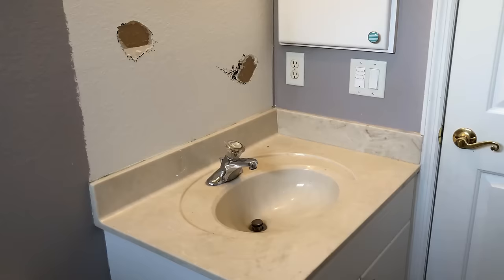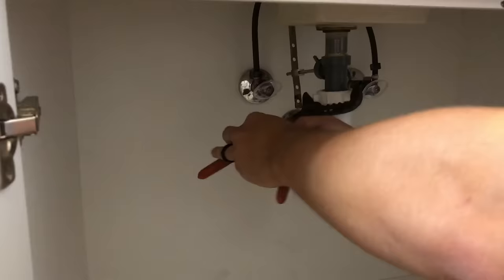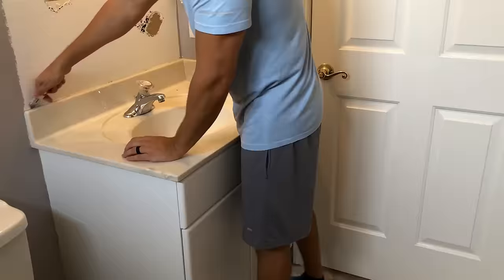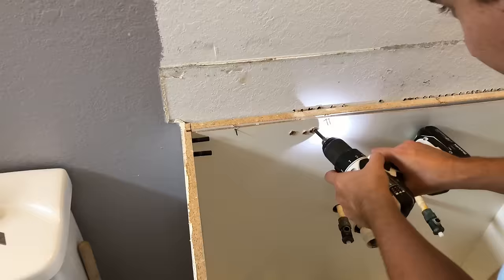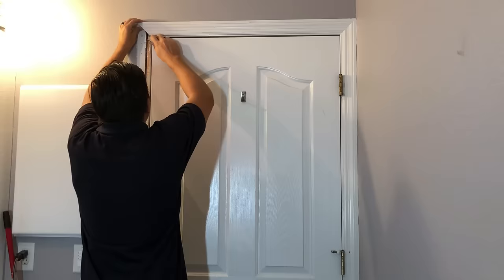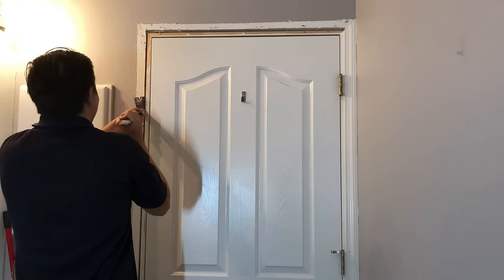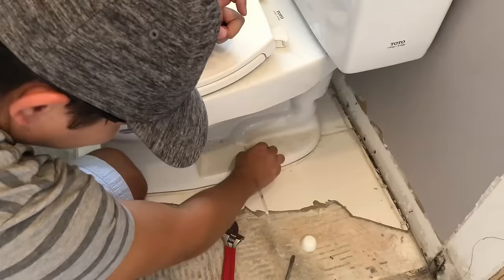Then I removed the sink and the vanity. First I removed all the plumbing and the sink drain. I struggled a bit with removing the metal flanges because I didn't have the right tools. Then I cut around the vanity, unscrewed the bolts, and hauled it away. Next I removed the toilet — I turned off the water, drained out the tank, unscrewed the bolts, and hauled the toilet away.